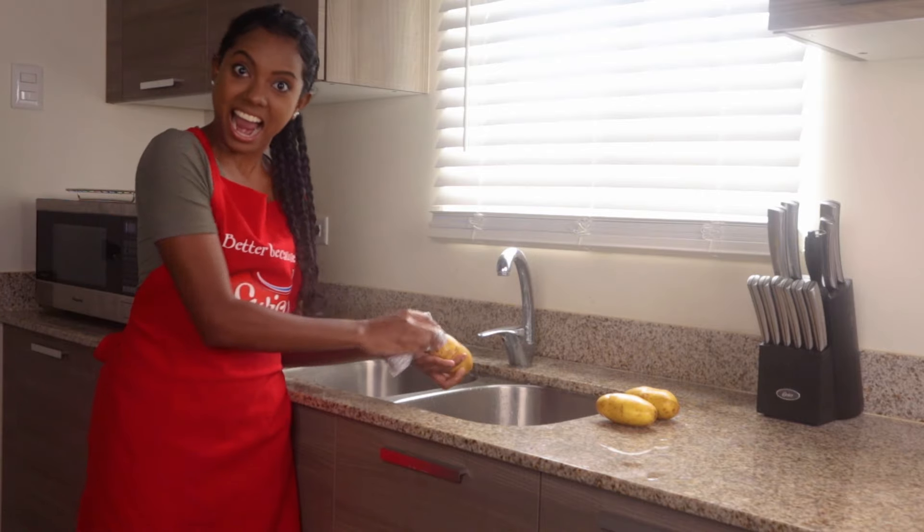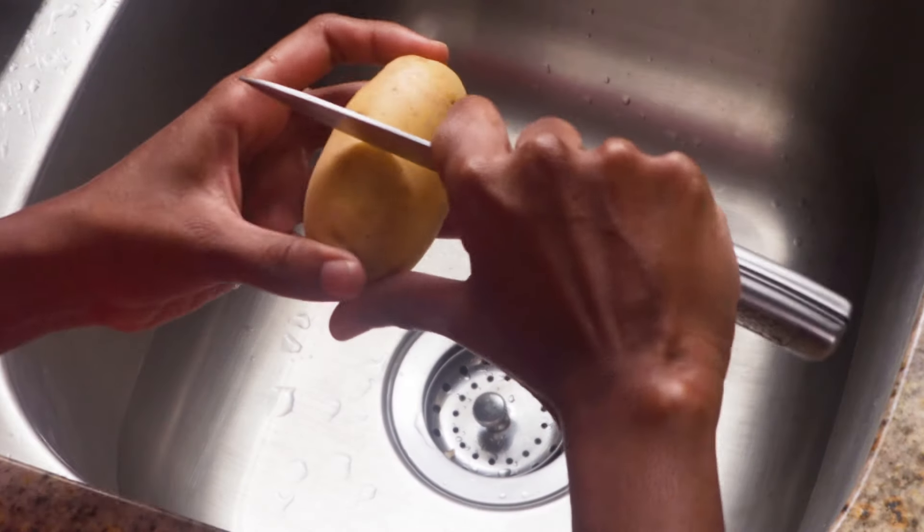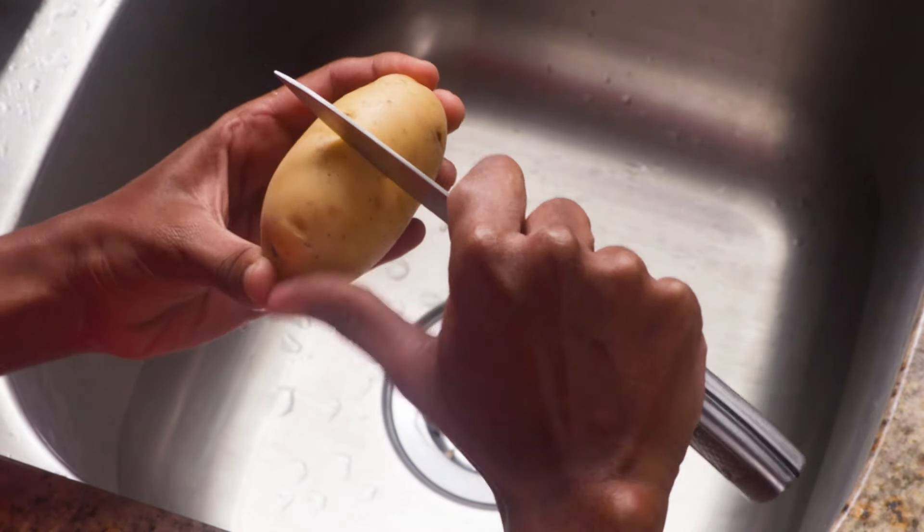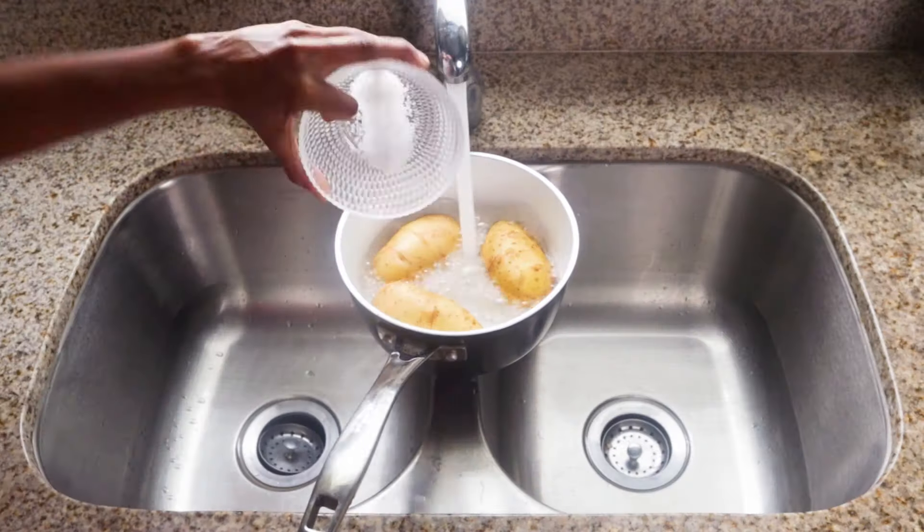First we begin by scrubbing the pound of potatoes. Next we make a small horizontal incision on each so we can easily remove the skin after they're boiled in salted water.